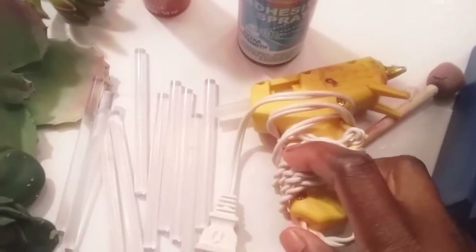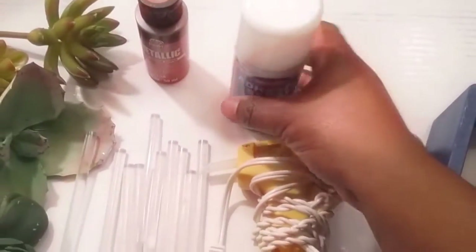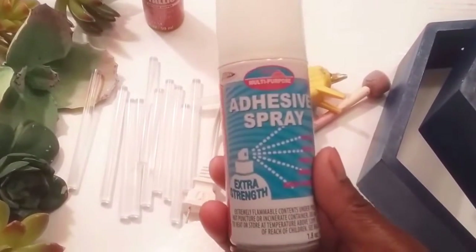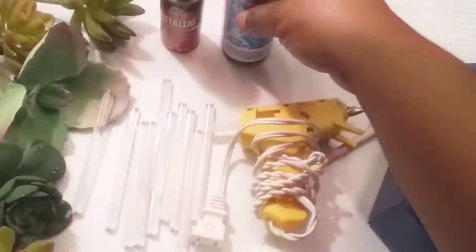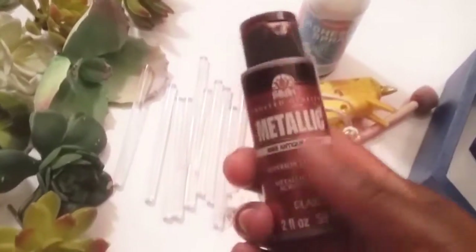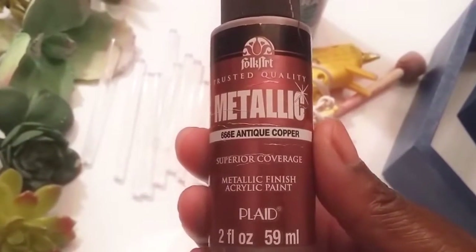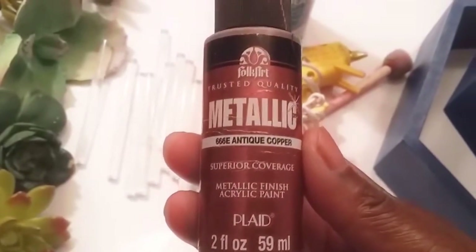You'll need a glue gun and glue sticks. I purchased this adhesive spray from the Dollar Tree — I don't know if I'm going to need it but just in case. I have some metallic paint — I purchased this from Walmart, and the color is antique copper.